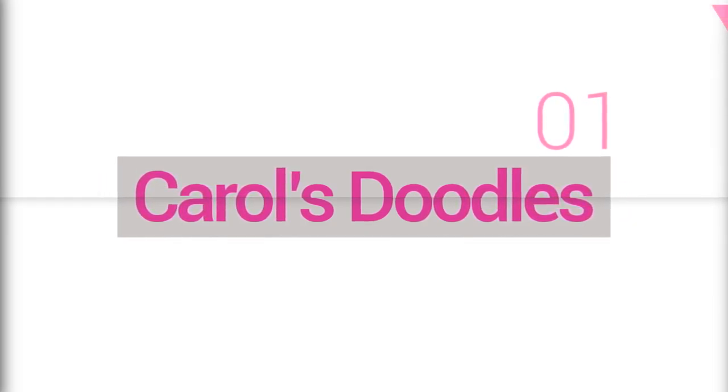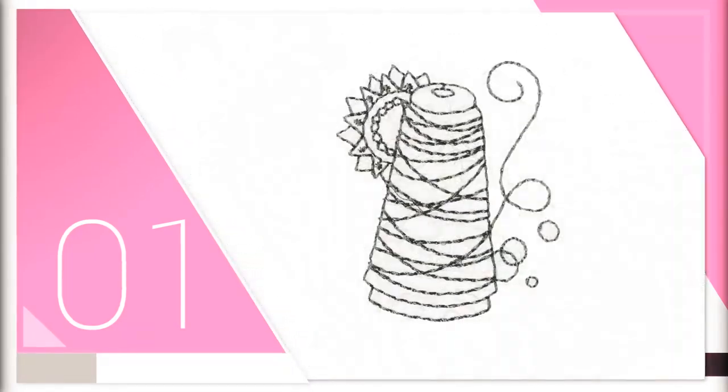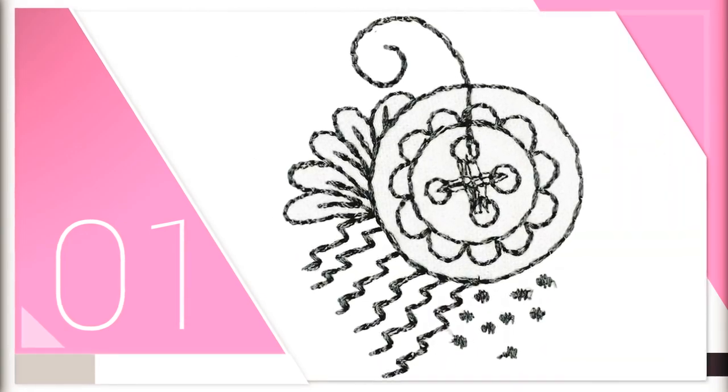Anita Good Design presents August New Releases. If you have ever attended one of our Anita's Embroidery Workshops at one of our participating retailers nationwide, you probably noticed the beautiful sewing doodle designs on the newspapers that you receive with each class.